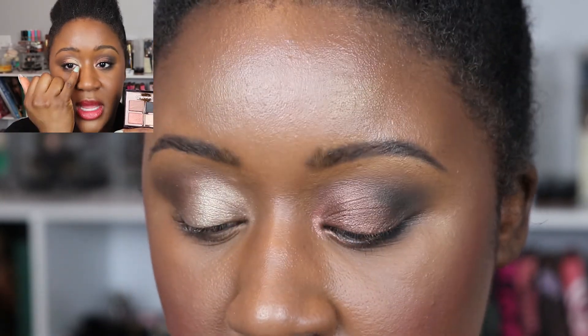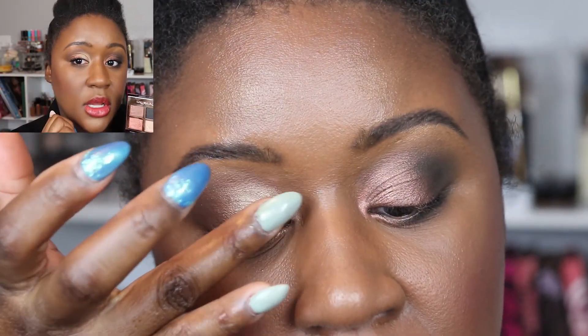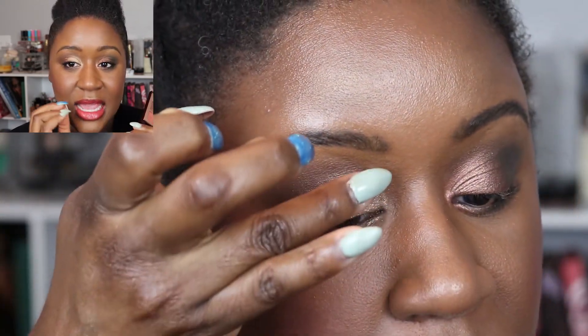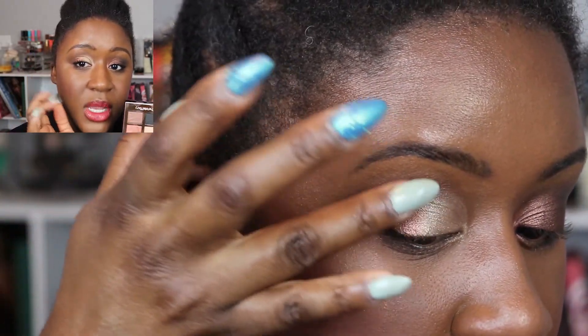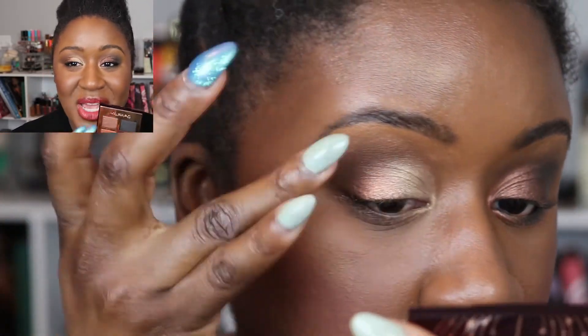To get a more defined effect with the champagne, I used a small brush, sprayed it, and went into the powder to do a kind of reverse cut crease look with a wet brush. Then I used my finger to pat the copper shade on top between the bronze and champagne shades to add a little transition between the two — that worked out really nicely.